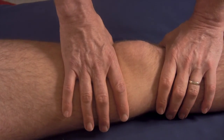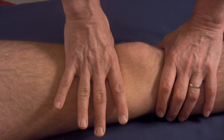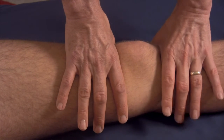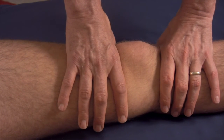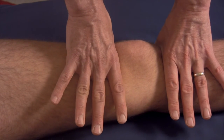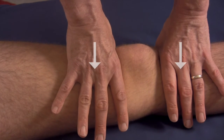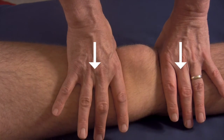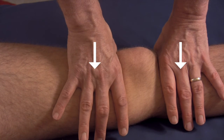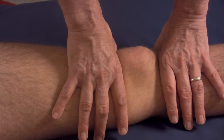Here's the same hand hold used on the skeleton. The web space of the top hand is just above the patella, and the web space of the more distal hand is just across the tibial plateau. As I push from anterior to posterior, the knee exhibits normal screw home behavior — it rotates so that the tibia rolls externally and the femur rolls internally.